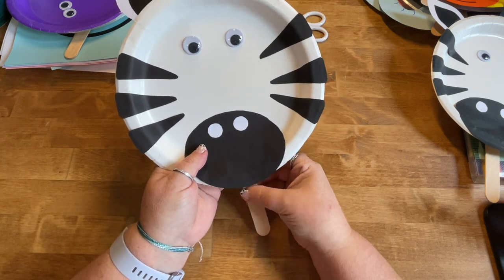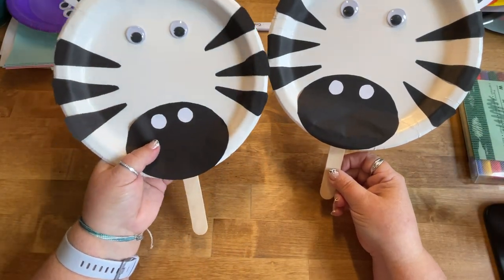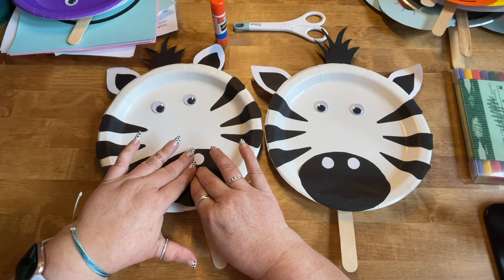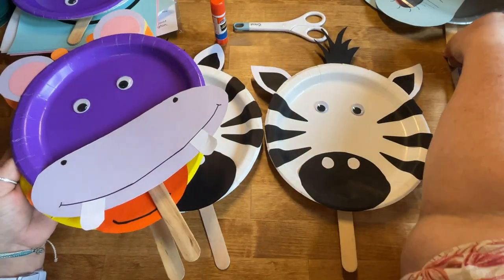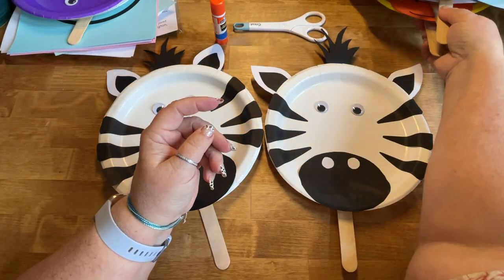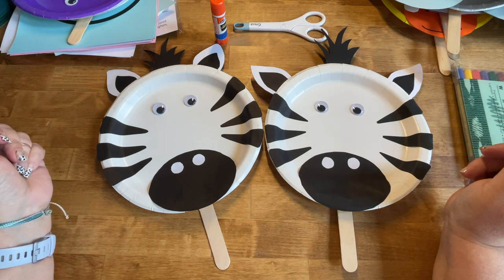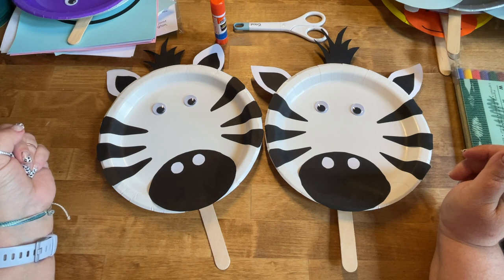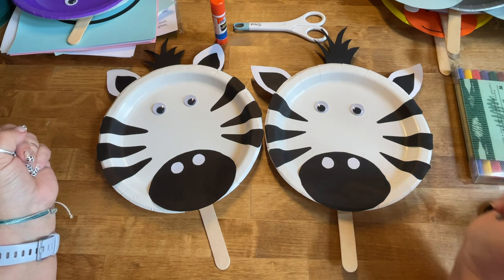The craft stick isn't quite glued down yet — it needs a little more time to sit — but that is the idea. This is the sample I started with and this is the one we just made together. That is going to be our zebra paper plate puppet! Depending on which craft kit you have, I hope you enjoy making your giraffe, hippopotamus, and elephant too. Thank you so much for joining me for Craft Time today at the Lisbon Hepburn Library. My name is Michelle McClagan and I am the director of the library here in Lisbon. Our hours are Monday, Tuesday, and Thursday from 3 to 8 p.m., and Wednesday and Friday from 9 to 5. I look forward to seeing you next week for another craft project. Take care, bye-bye!